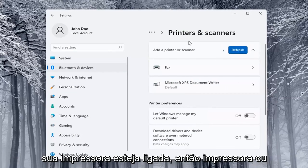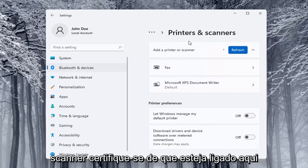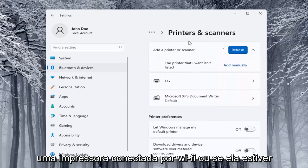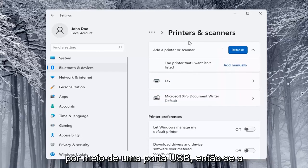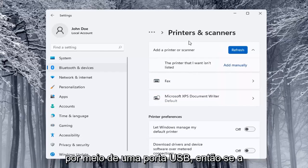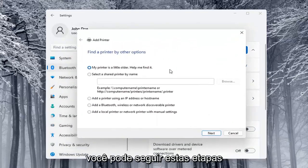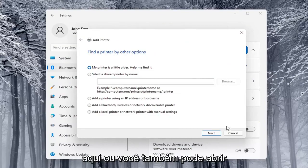Make sure your printer or scanner is turned on. It will search for it — whether it's a Wi-Fi connected printer or plugged in through a USB port. If the printer that you want isn't listed, you can select the Add Manually button and walk through those steps.